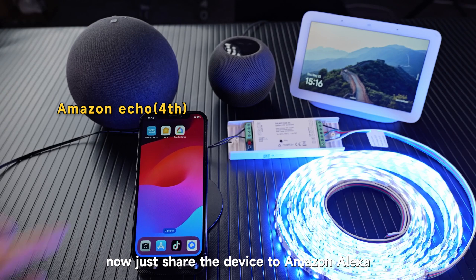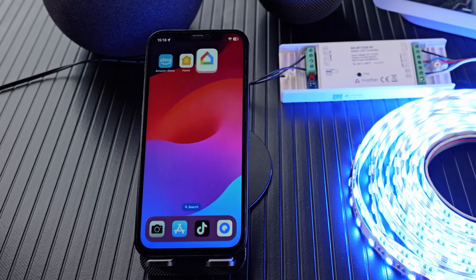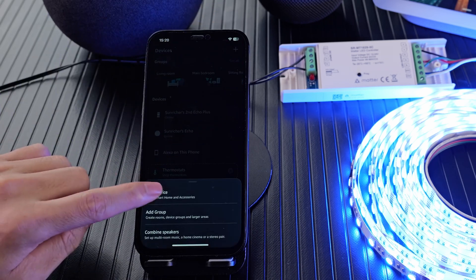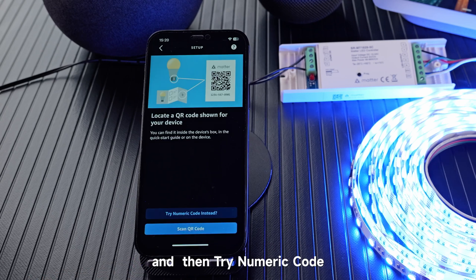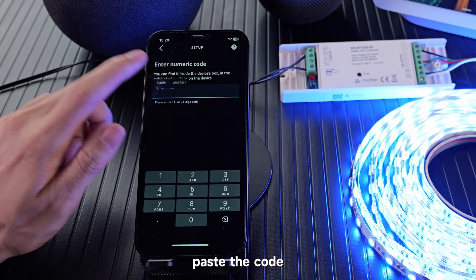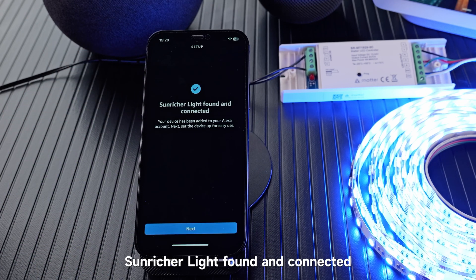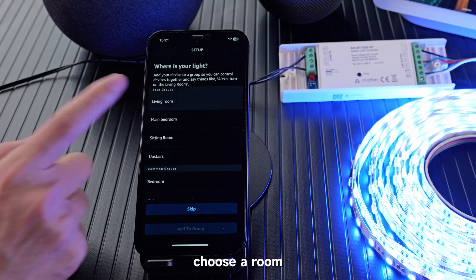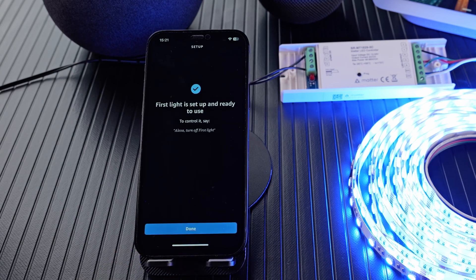Now just share the device to Amazon Alexa. Copy the code and then go to Amazon Alexa. Click Add Device, add device and find Matter. Click Matter, yes, yes. Try numeric code, enter code, paste the code, and next. Light found and connected. Next, update the name. Choose a room, add to group, continue, next, and done.